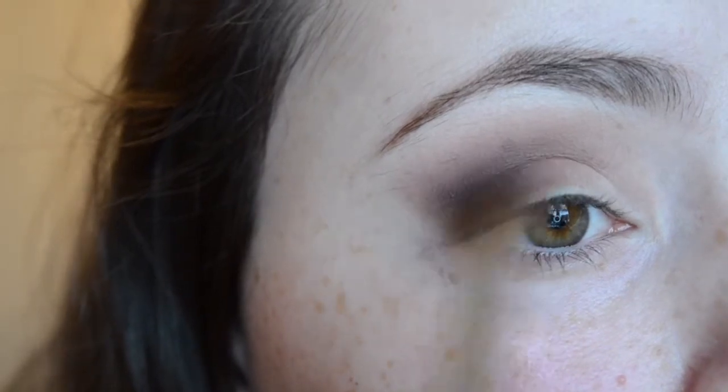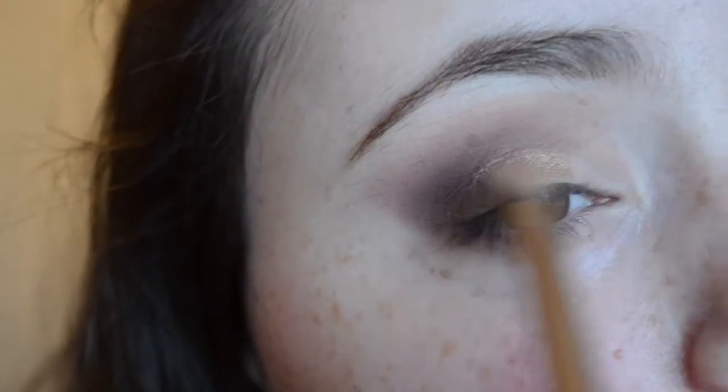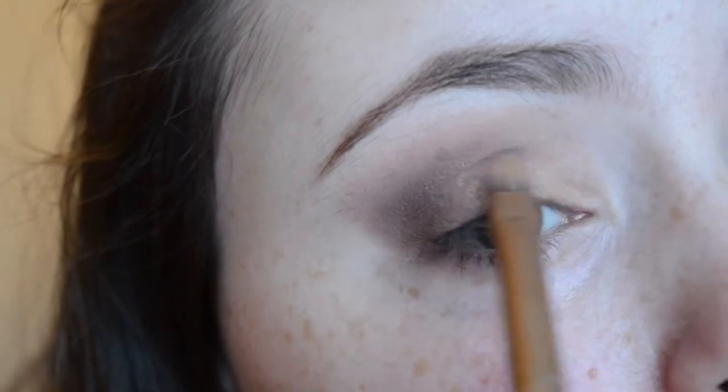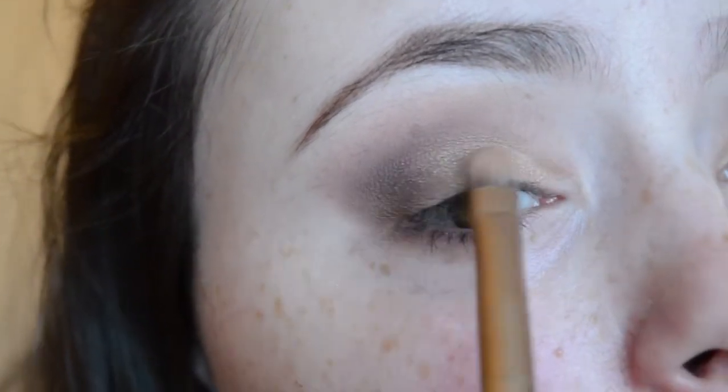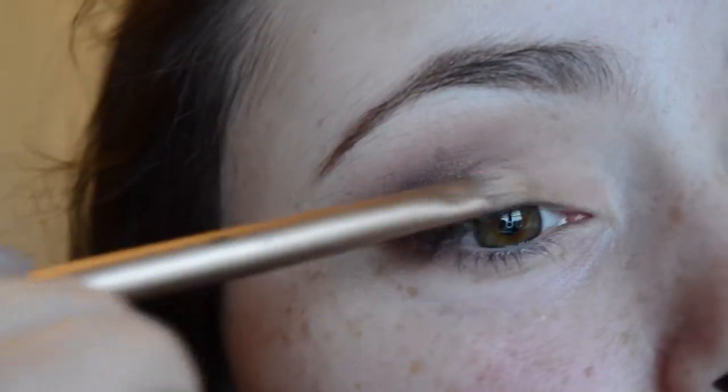I'm just going to blend everything out again and make sure it's all nice and seamless. Then I'm going in with the lightest golden shade from that Morphe 35T palette and applying this to the inner third of my eye and kind of halfway across my lid as well.